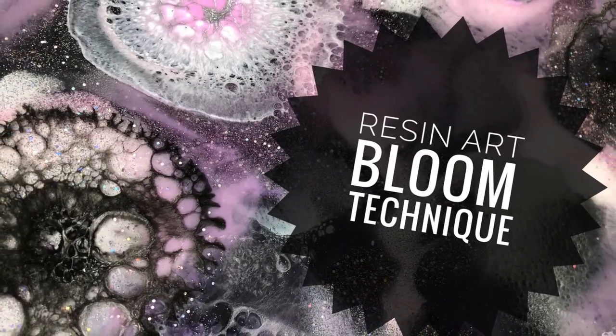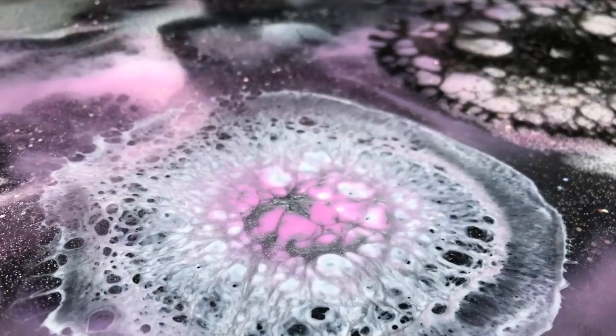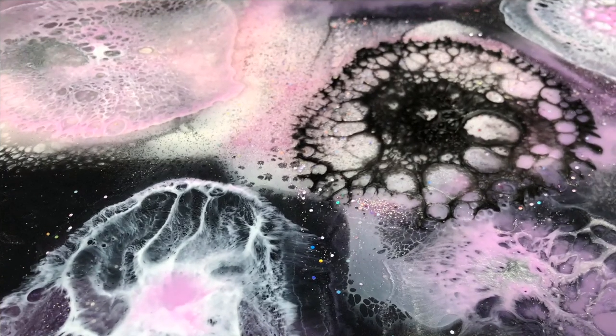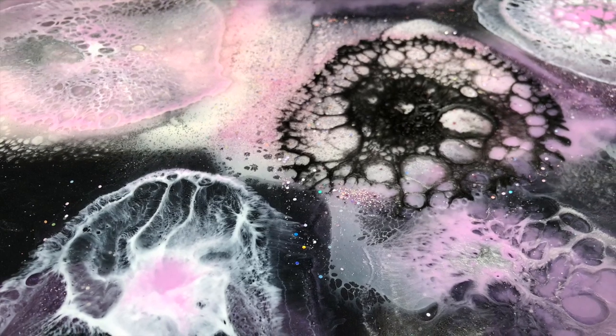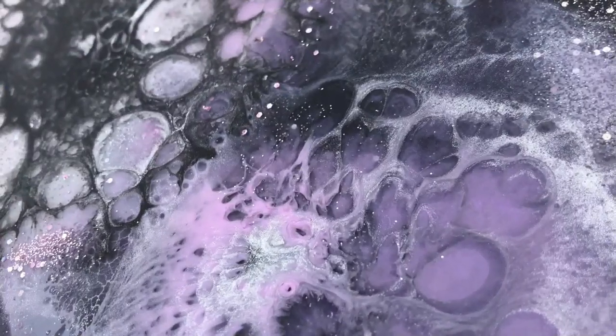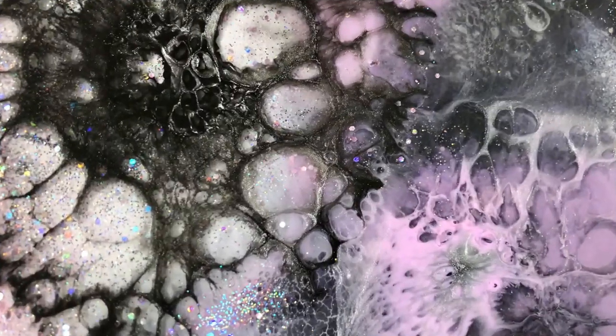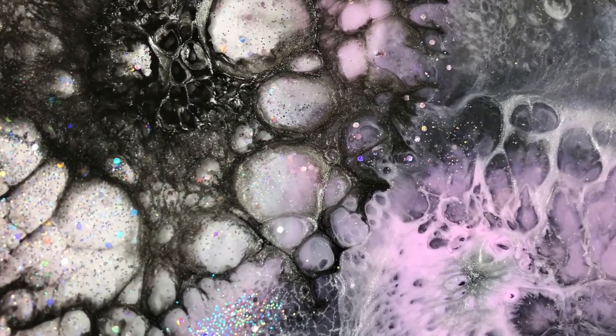Do you like what you see? Do you like those blooms? I do too. You've probably seen them a few times in some of the artists that work in resin, and I'm going to show you just how to get those in your pieces too. Stay tuned, and don't forget to subscribe by hitting the button.